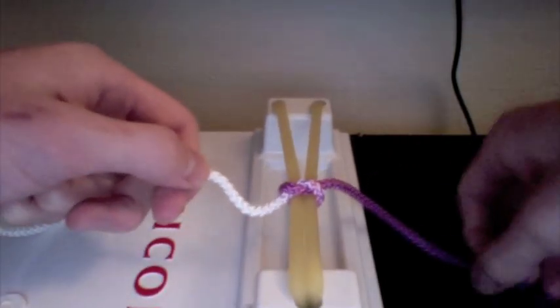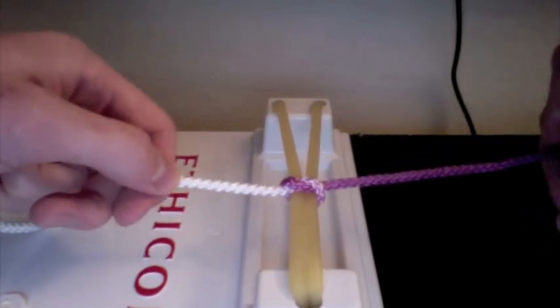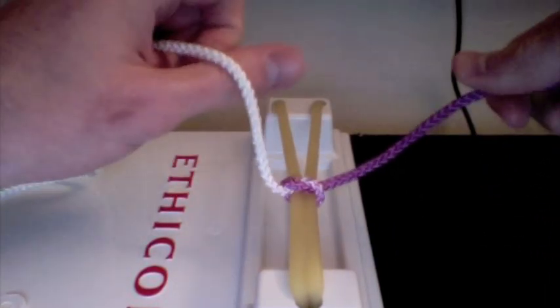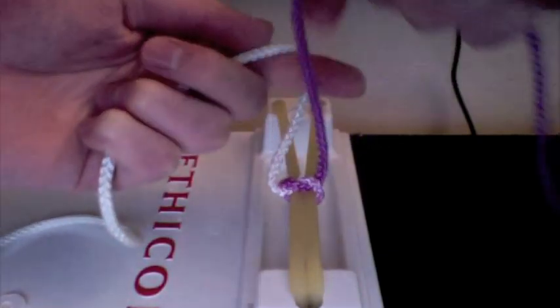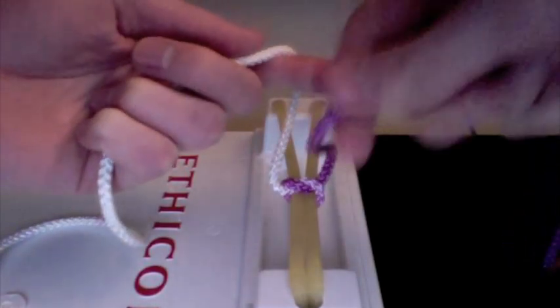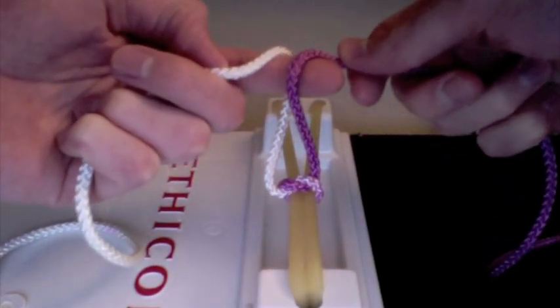The second part of this move is the first part in reverse. Instead of making a loop over the thumb, we're actually going to make a loop over the first finger. Again, we want the purple and white strands to be going in the opposite direction, so I'm going to lay my purple strand going away rather than coming towards like the white strand.